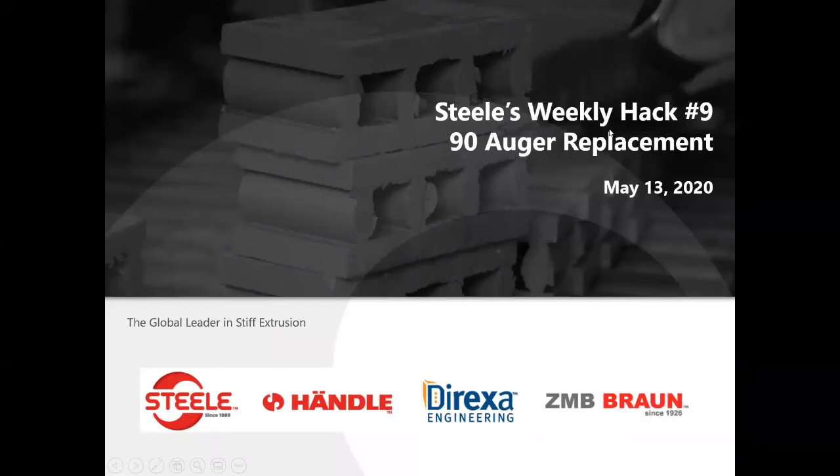Good morning and welcome to this week's Weekly Hack. My name is Steve Durham and today is May 13th, 2020. We will be talking about safely removing and replacing your augers and liners in your non-extruder. This may not be the quick way, but we think this is the safe way.